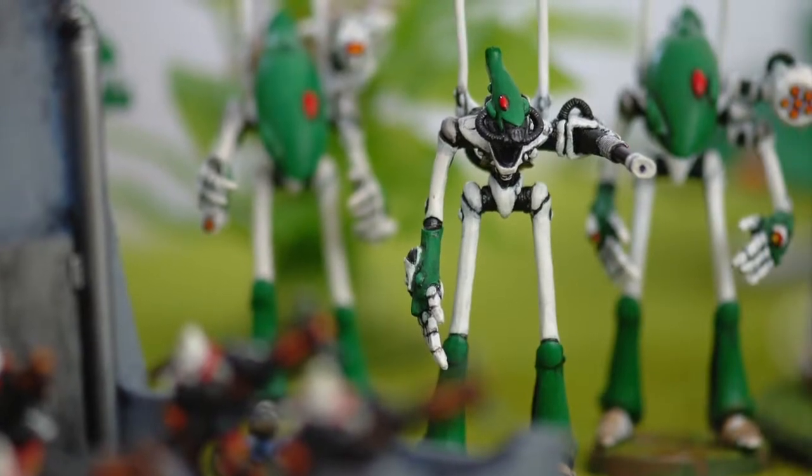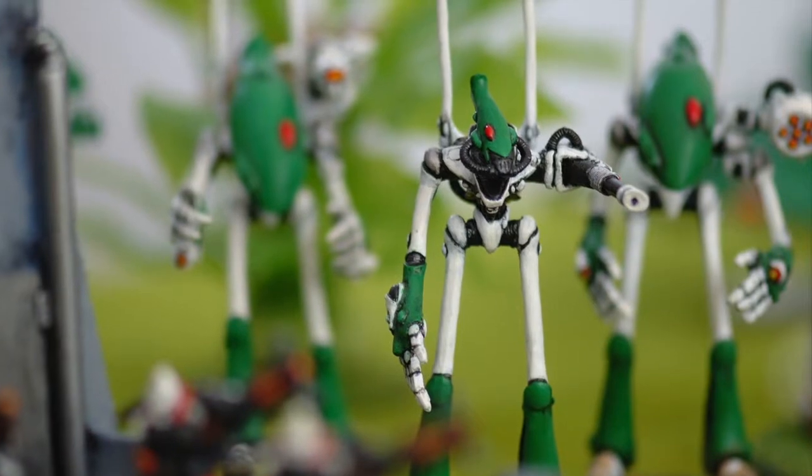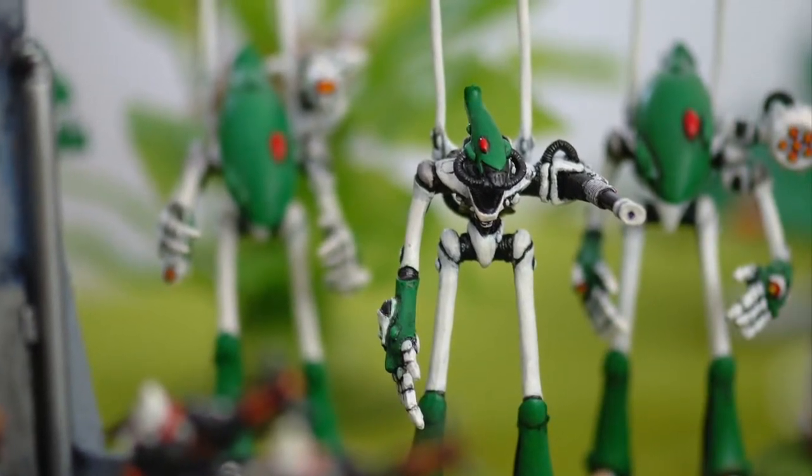Anyway, I hope you enjoyed this retrohammer trip to the first editions of Eldar Wraithlords. Thank you for watching and have fun with your hobby.